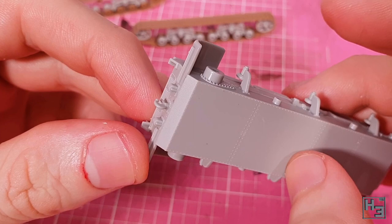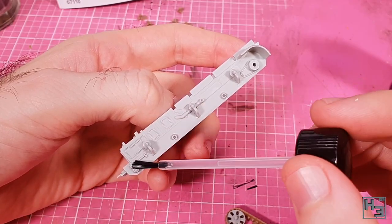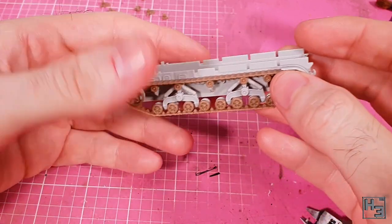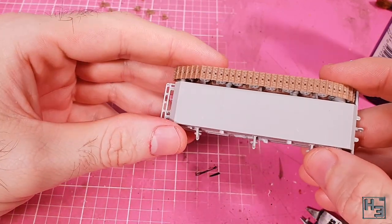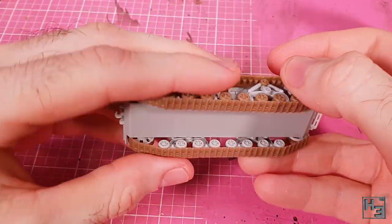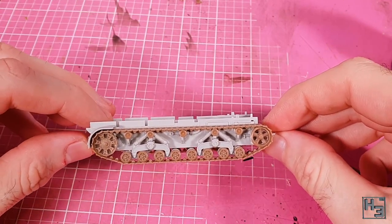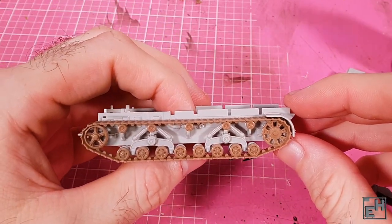Now let's add tracks to the hull. There are a few points of contact — all little pins and sockets. I put glue on all of them because if we don't, once we let go of the track set it's just going to fall right off again. The track sets more or less drop right into place, assuming you've got the inner return roller mounts lined up properly. If not, you should be able to nudge them a little bit. I'm pretty happy with how this looks — it's quite nicely detailed, even though it barely took any effort to put together.